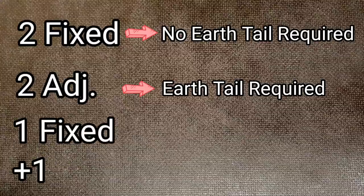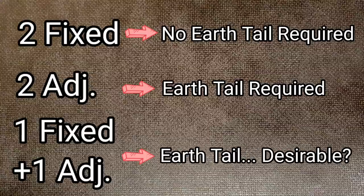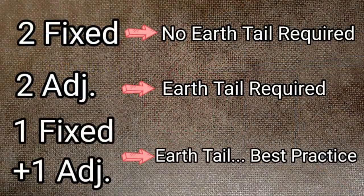If, however, you have one fixed lug and one adjustable lug, Guidance Note 8 says that earthing is desirable. So is that required or not? Why is the word 'desirable' used in this context? If you think about the definition of desirable — it really means something you'd like to have, but don't actually need to survive. I need food and water to live; I desire a nice drop of single malt whiskey every now and then. It'd be nice to have, but I won't die if I don't get it. So in this context, the IET are saying: wouldn't it be nice to install the earthing tail, even though it's not necessary to make the installation safe? In other words, it's best practice to put it in.